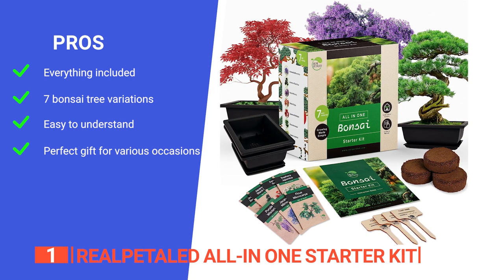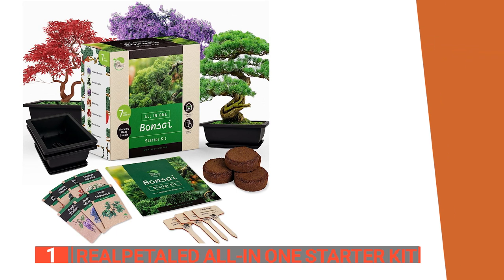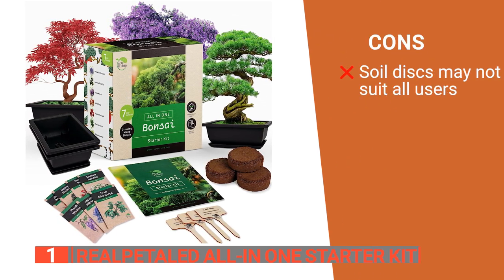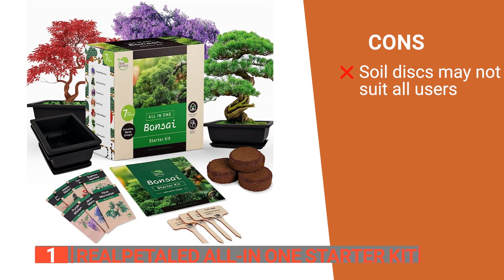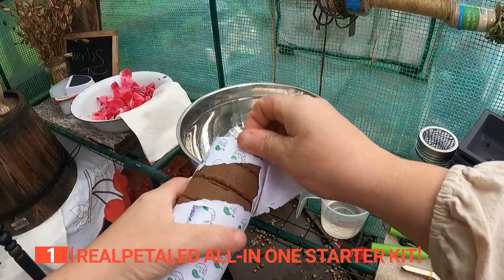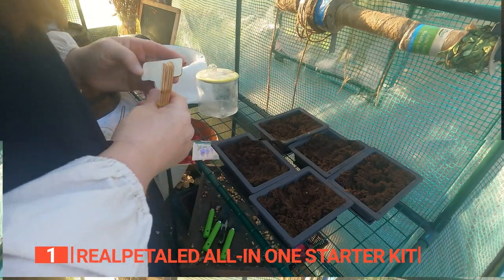And it is a fantastic present for any occasion, including birthdays, anniversaries, and holidays. However, the use of soil discs may depend on environmental factors, and some users may prefer traditional soil for their bonsai. The Bonsai All-in-One Starter Kit is perfect for both beginners and seasoned gardeners, offering a complete and user-friendly experience.